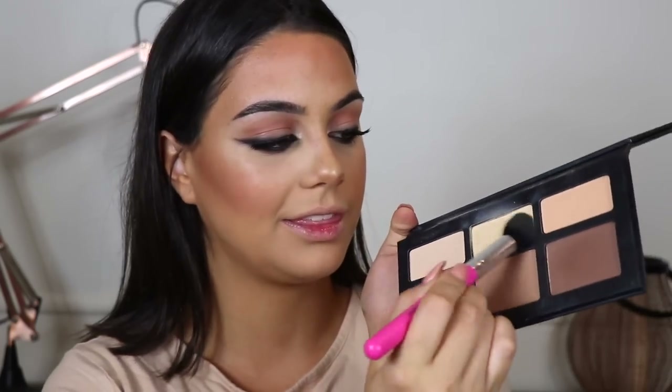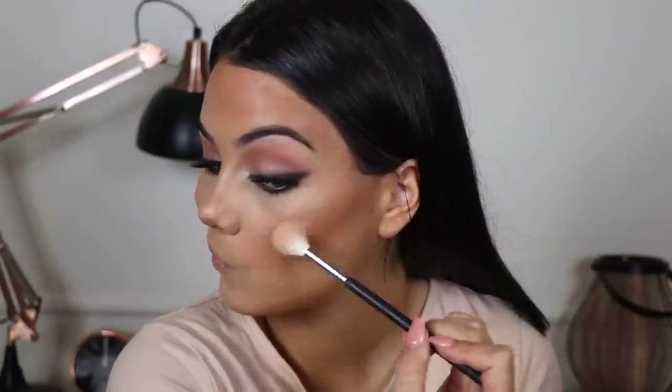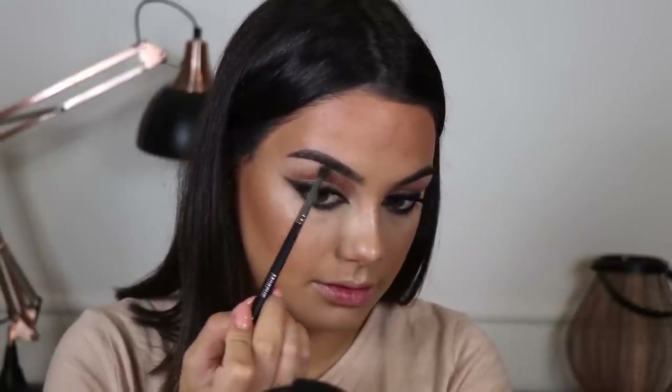And now I'm just going to go in with the Banana shade and kind of brighten the middle of my face, except for the forehead — it doesn't seem like she's got any lightness on the forehead, it's just kind of like in the center. And for highlighter I'm taking my So Hollywood Illuminator from Anastasia Beverly Hills, and applying this also to my brow bone.